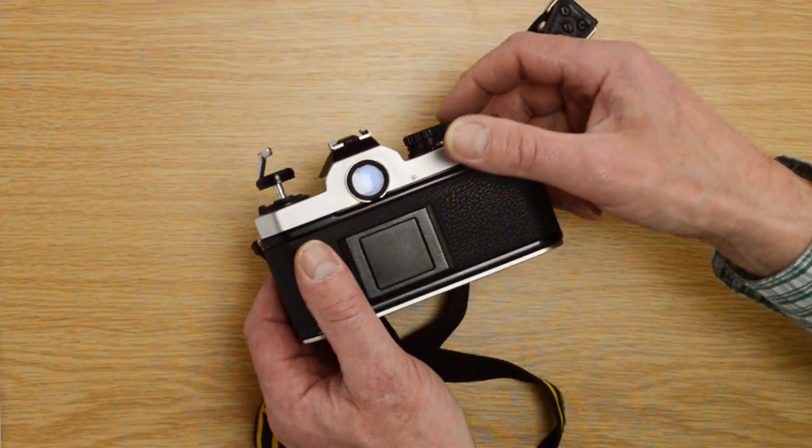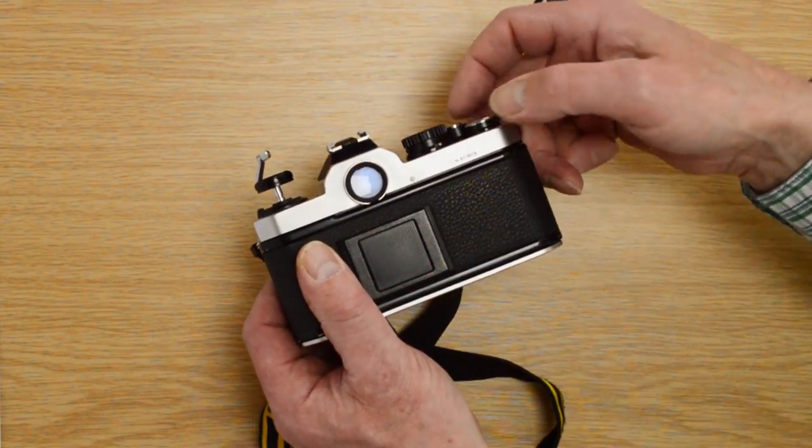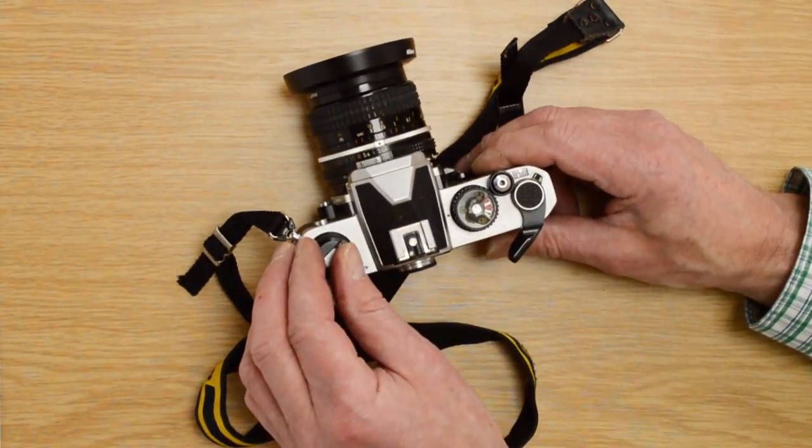Once you've closed the camera, give it at least two more complete winding cycles so that you've advanced the leader out of the way. If you check the film counter, you'll see that it's now set to zero and you're ready to go.